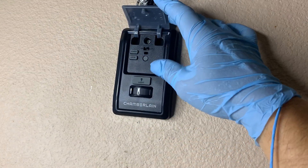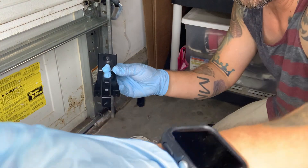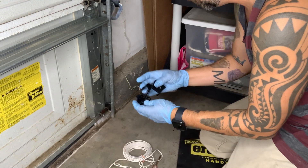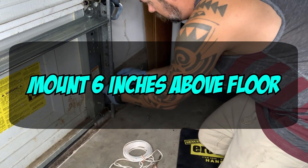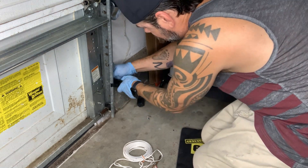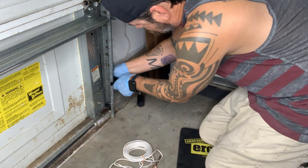Step eighteen, take the mounts that are going to mount on the garage door rail — this is where the sensors are going to be. Make sure you have a level; the directions say to mount it six feet from the bottom of the floor. Use the level to confirm the measurement on one side, then go to the other side and make sure it's also six feet. They just clip on.